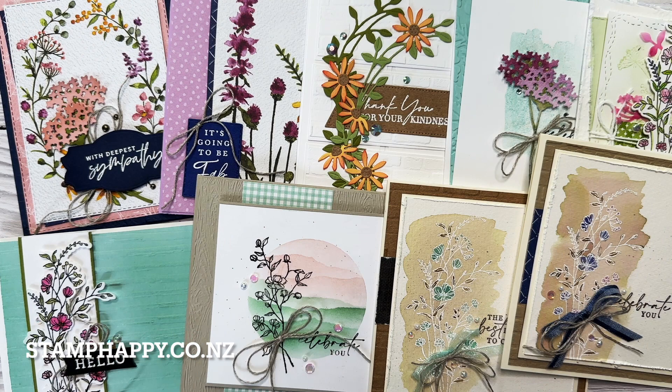I hope this video has given you lots of inspiration for using the Dainty Delight bundle and the dainty flower papers. Please leave me a comment — I always love to hear from you. If you enjoyed this video please share it with a friend, and of course please subscribe. I'll see you next video, this is Jackie Williams, bye bye.